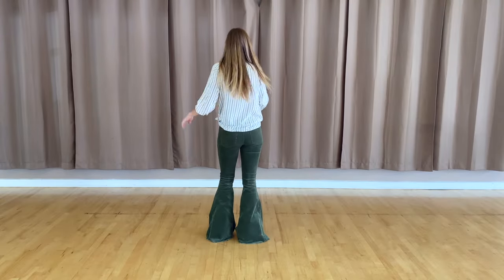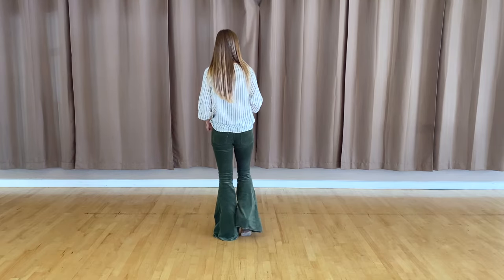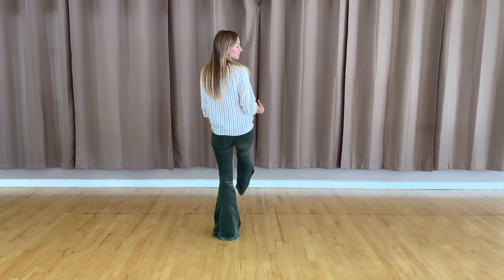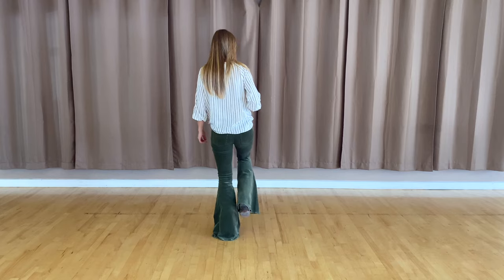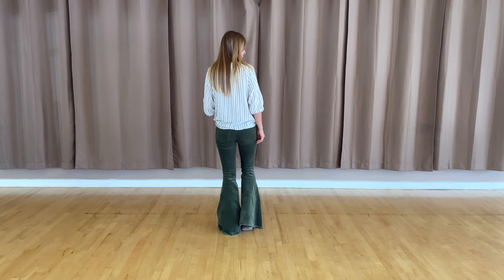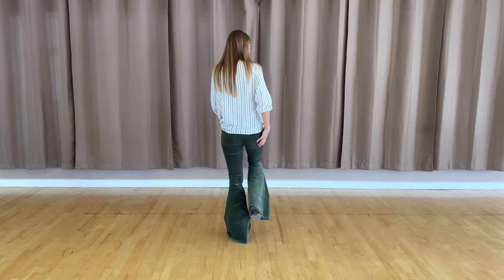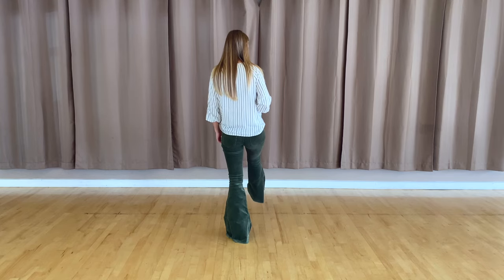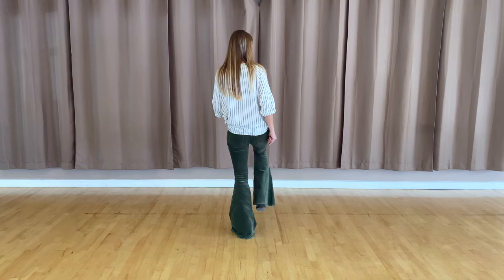Alright, for this third eight count — we just did our swivels. You are going to tap that right toe for one, two, kick it out forward for three, four. Then you're going to do a modified kickball change: one, two, three, four, and five, six, seven, eight. If we break it down a little slower — tap your right foot for one, two, kick the right leg for three, four, then go right, left, right, and then kick twice again for seven, eight.